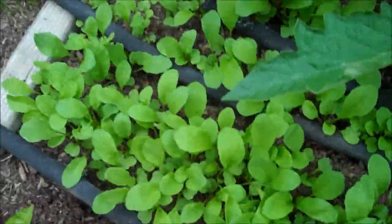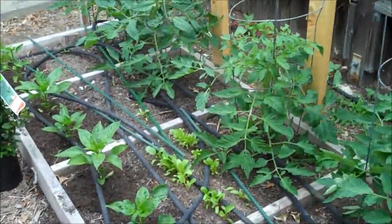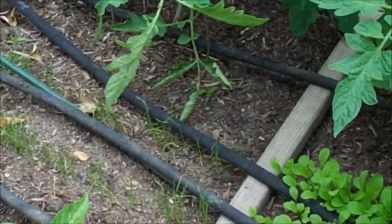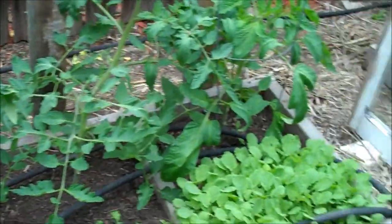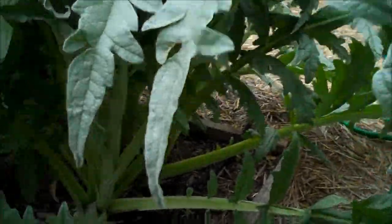Arugula — I hate this stuff, but my girlfriend loves it so I grow it for her. Charred green onions. I don't know what's up with my beets this year — I usually grow beets like none of its business. And there's a cat — so destructive, smells like cat pee.